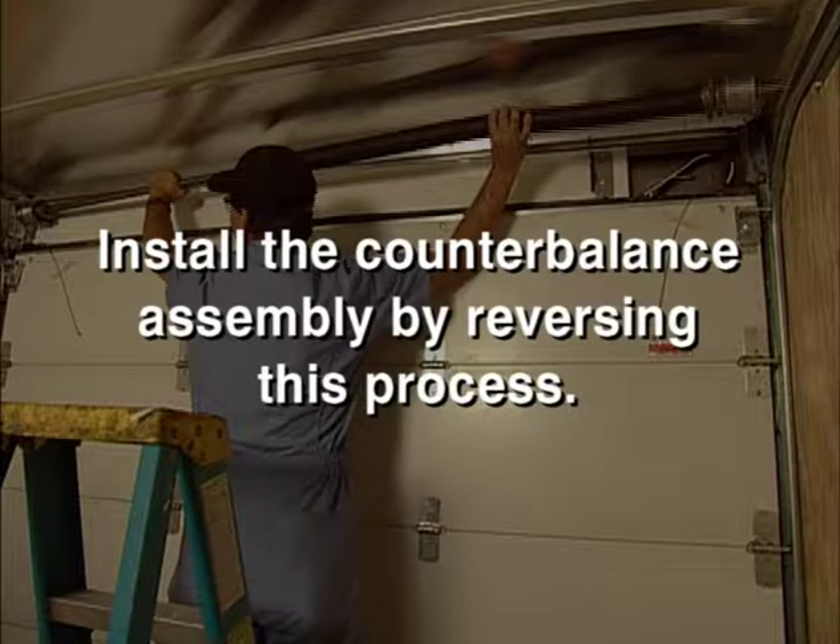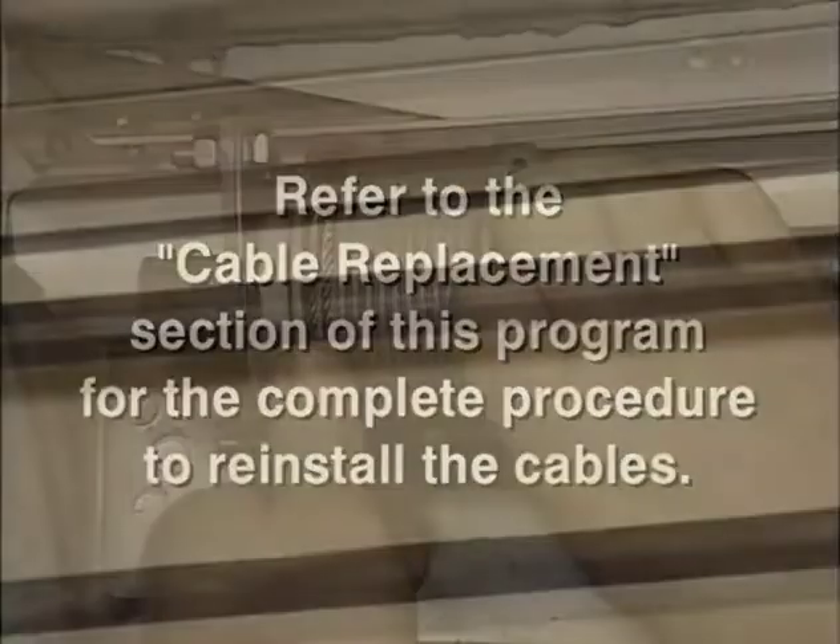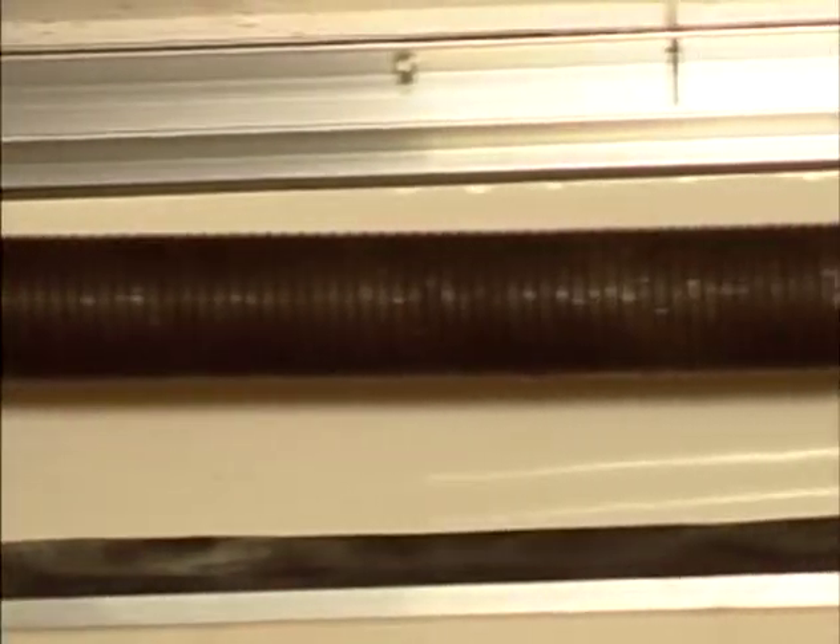Install the counterbalance assembly by reversing this process. Refer to the cable replacement section of this program for the complete procedure to reinstall the cables. The next section will guide you on installing and rewinding a new spring.